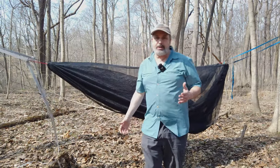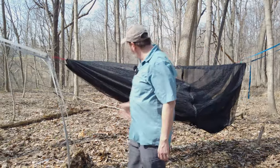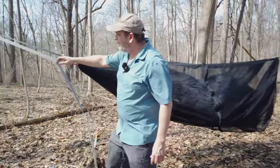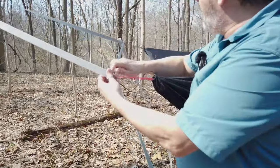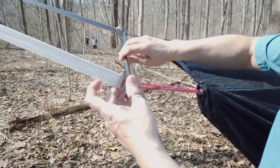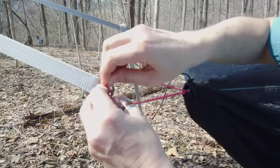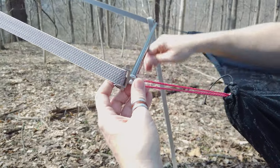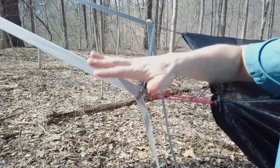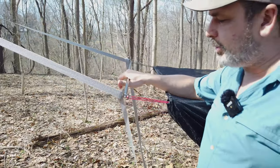You can use hammocks that are different lengths, but you want to keep the heads parallel and make the adjustment on the foot end. At the head end we're using this with the beetle buckle suspension and a 32-inch spreader bar, and you can see how that clicks into there. You only need one beetle buckle suspension for the two hammocks because the only place we have to put a spreader bar is on the head end.